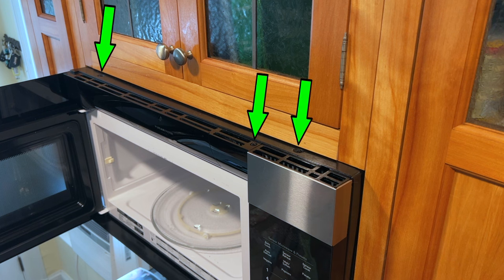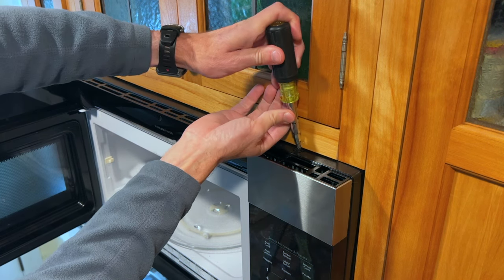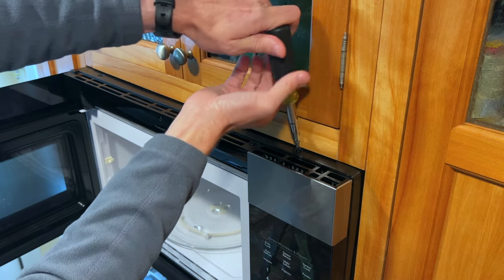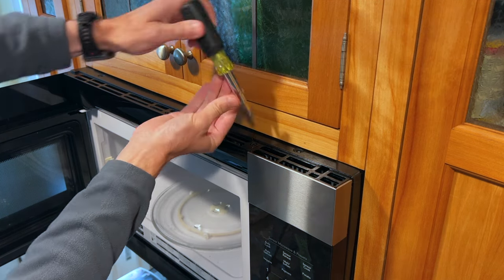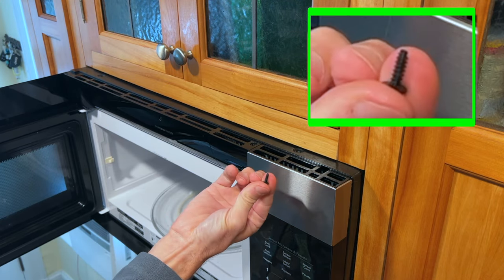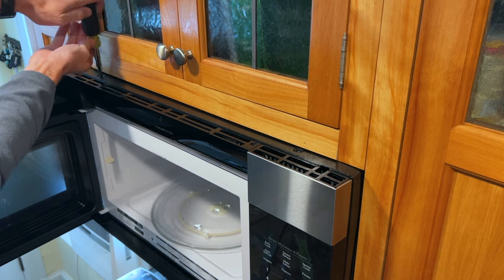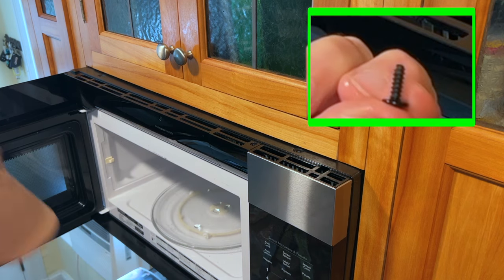I start by removing these three Phillips head screws. And if you're wondering why I do these videos in close to real time, it's so I can follow along again later in case it happens again. That's one, two, and three — they're all the same screw.